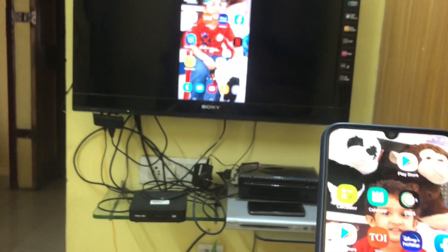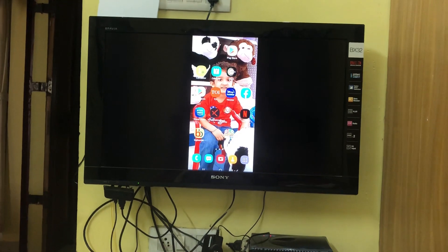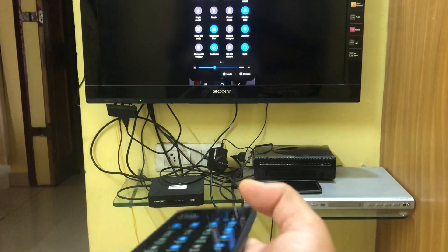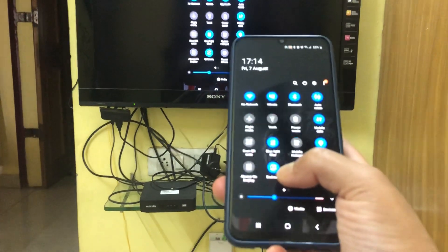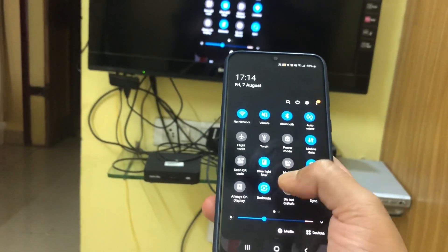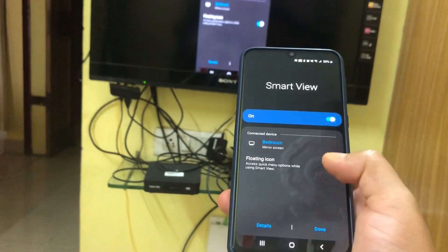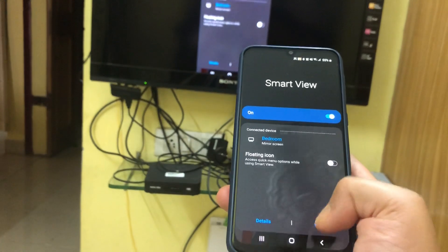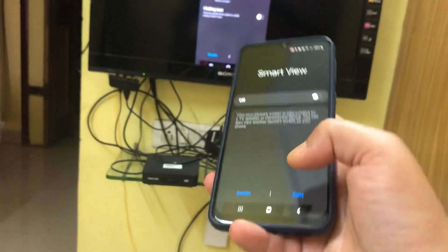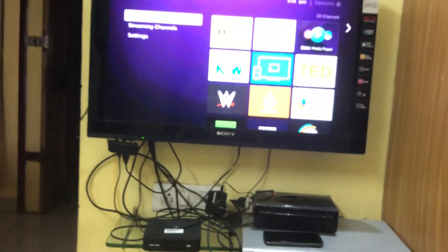Anything you see on your mobile phone will appear on your television — it's that easy. Now I'll disconnect: go back to Smart View, click on it, and select Disconnect. Smart View is off and that's done.